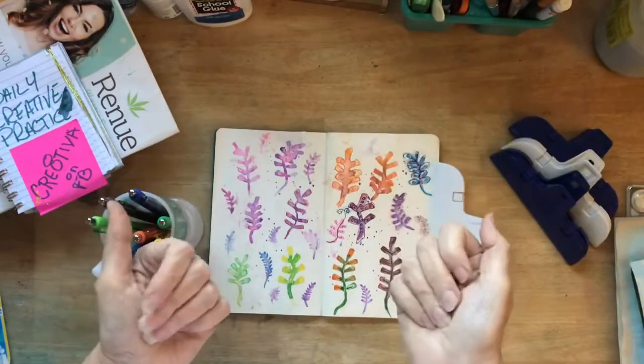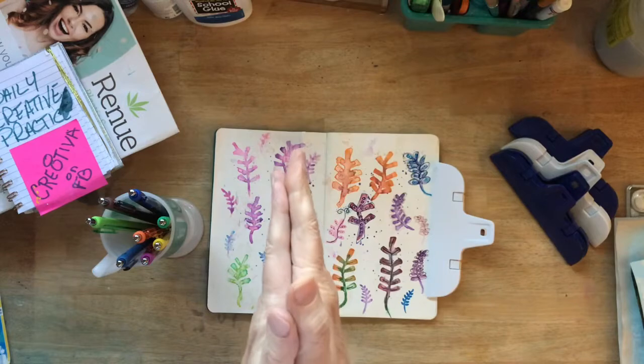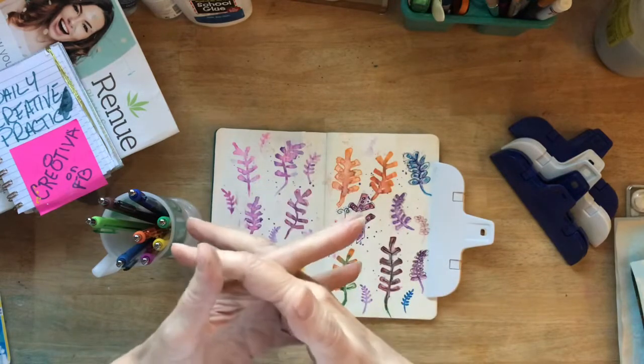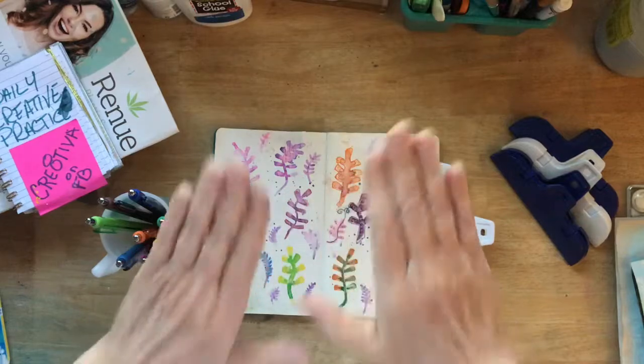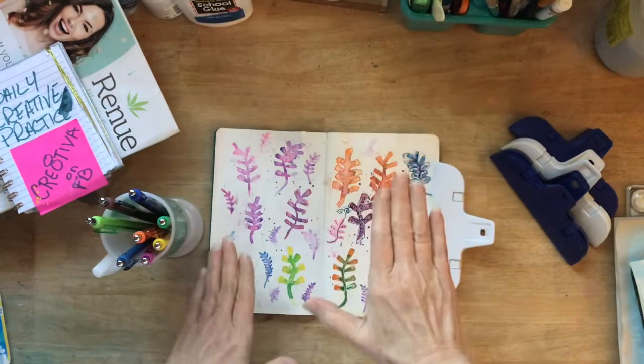Hey all you creatives, how are you today? This is day 34 of our daily creative practice, and this is going to be so much fun.